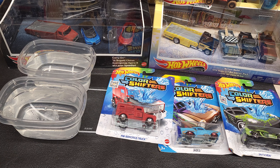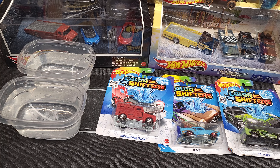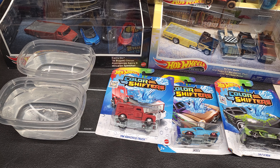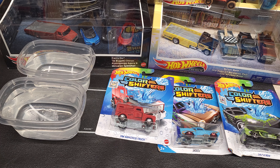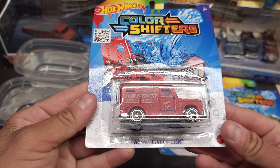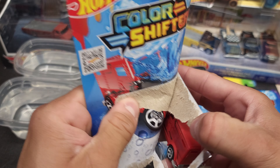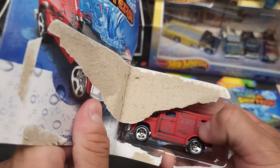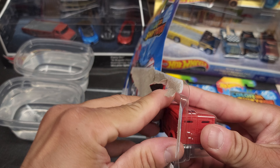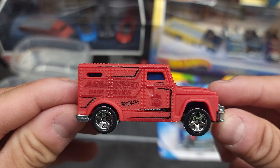Hey guys, welcome back, this is Ass Hex. We'll be doing some more color shifters — you guys enjoyed them so we've got a couple more. This will be a one of three, so go ahead and we'll start with this one, the armored truck. Here's the details and stuff.